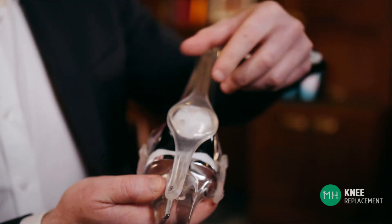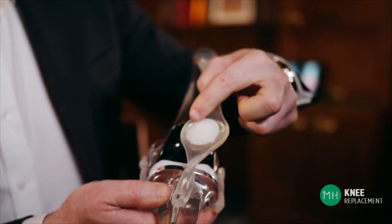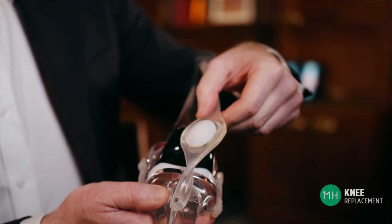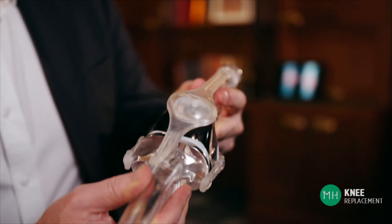In most patients the undersurface of the patella, or kneecap, is also arthritic. We then remove the diseased cartilage and replace it with a plastic button so that your kneecap can also glide up and down on the thigh bone without grinding and causing pain.